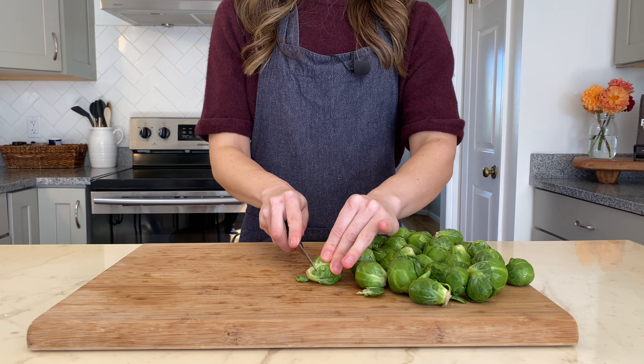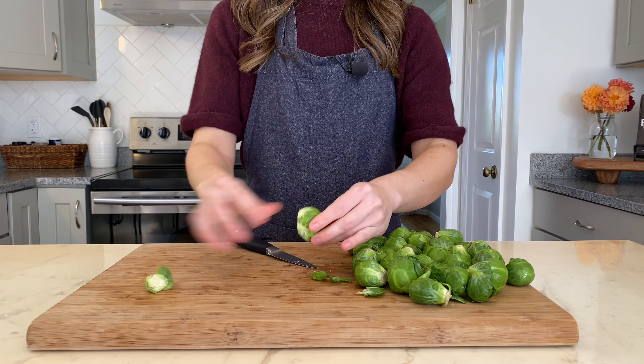I'm Whitney from SweetCayenne.com, and once you try these crispy roasted Brussels sprouts with a Parmesan honey glaze, they're going to be your go-to veggie side dish that you, your family, and friends can't get enough of. You'll need two pounds of small to medium Brussels sprouts.